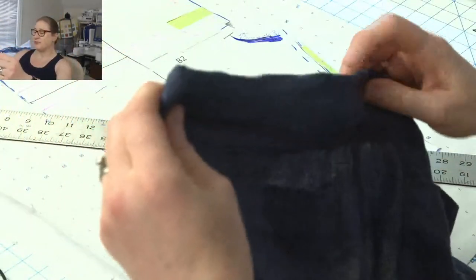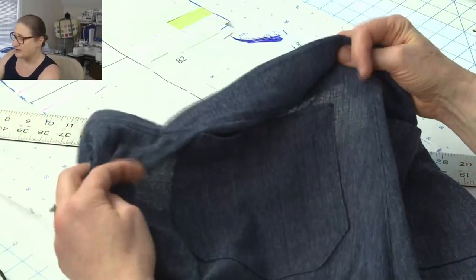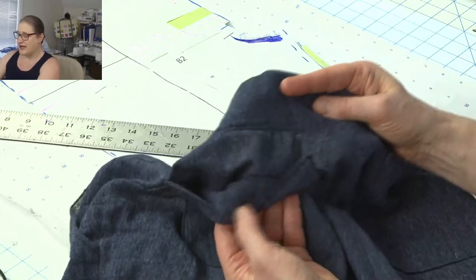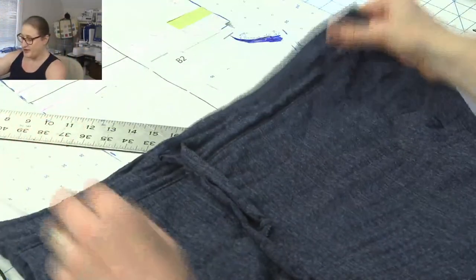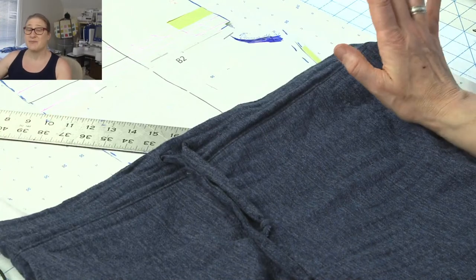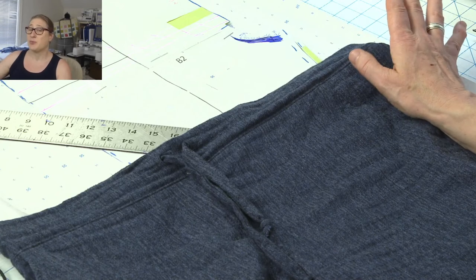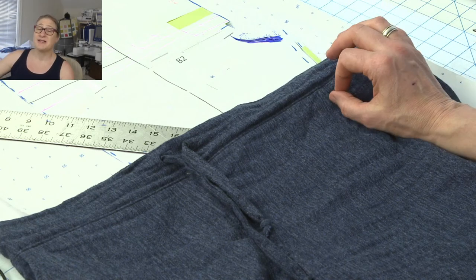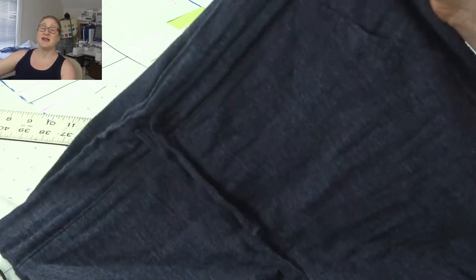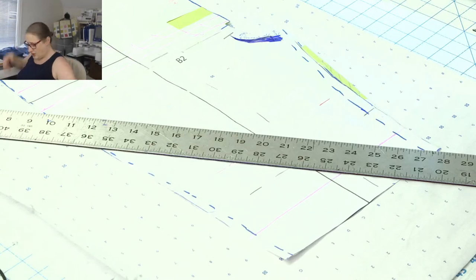In the back I have both pockets sewn on, and these are lined pockets, so they're double. Those are the two pairs of shorts from the short sew-along. If anybody has made shorts and wants to share photos with me, I'll put them on the community tab on my channel, and I can also share them on my Instagram. Or if you're on Instagram, just tag me so I can see how your shorts came out.